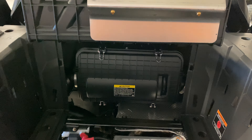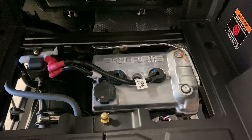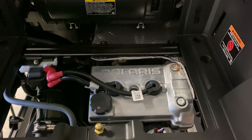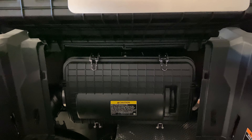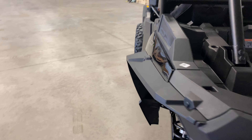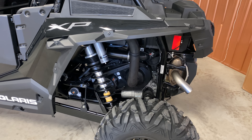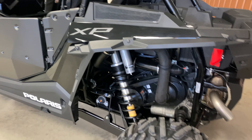What's nice about the RZRs is there's easy access to the motor and engine, so you can get right on top. If you need to change spark plugs, do an oil change, or an air filter change, it's all pretty easy to get to. A lot of other brands do not have that easy access, so it does make Polaris stand out. There's also a little access door right there to get to your oil filter.